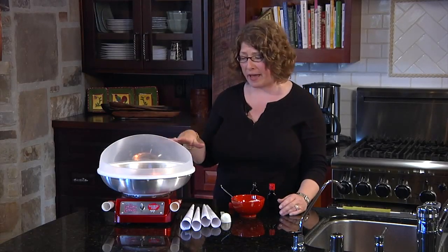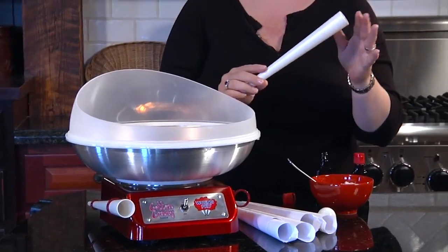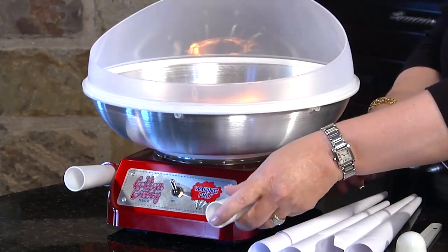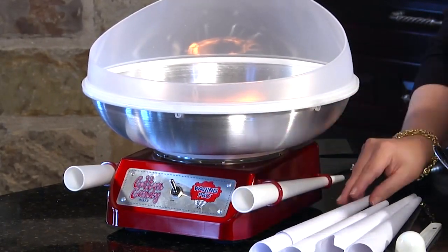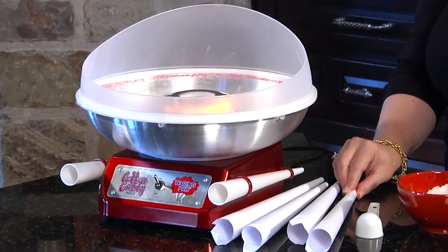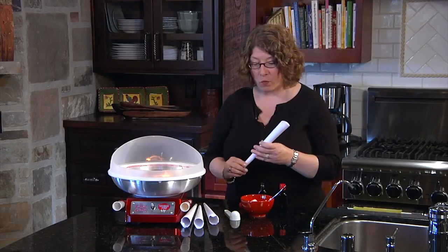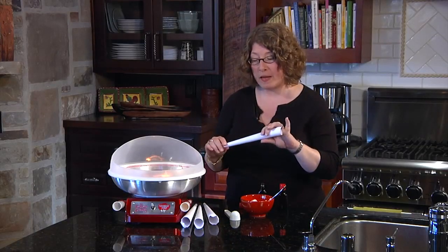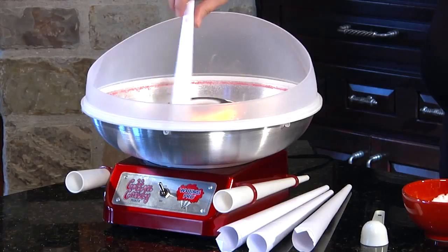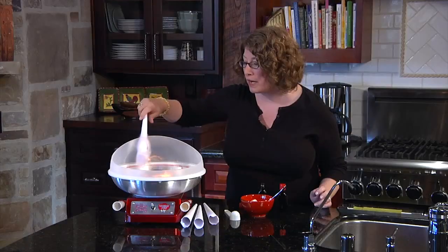While I'm waiting for that, I'm just going to show you a couple of things. First of all we have two permanent BPA-free cones and a little storage area on the side here. We also give you several starter cones in paper. So let me show you how to make a cotton candy cone. You stick it in and you need to turn it around — rotate it to grab up the sugar as you're rotating it around.